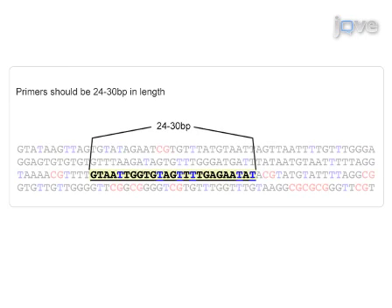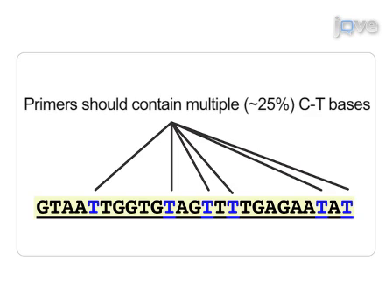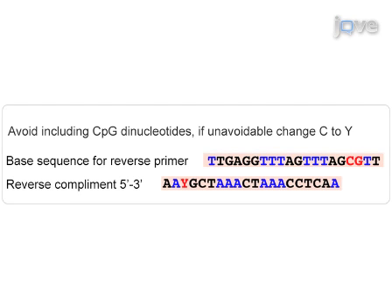Primers should be 24 to 30 base pairs in length to ensure specificity. Primers should have a similarly predicted TM above 50 degrees Celsius and not differ by more than 1 to 2 degrees Celsius. Primers should contain multiple, approximately 25%, C to T bases to ensure conversion specificity. The final base at the 3 prime end should be a C to T to ensure amplification of converted DNA. CpG dinucleotides should be avoided in the primer sequence to avoid potential bias towards methylated, unmethylated, or unconverted templates.